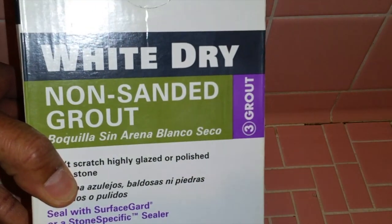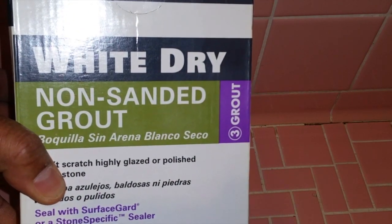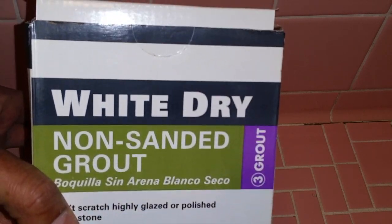You can use a grout removal tool to get rid of the excess grout, but since this bathroom is getting remodeled in the future I'll leave it there. We're going to use non-sanded grout since our grout lines are less than an eighth of an inch. If they're over an eighth you want to use sanded grout.